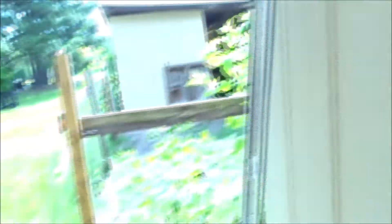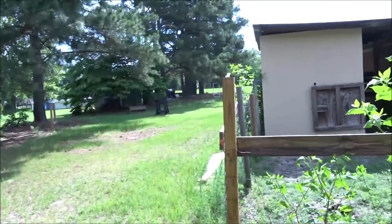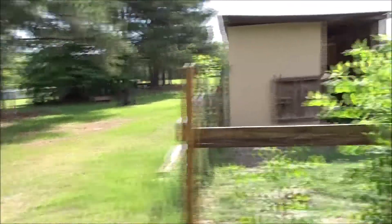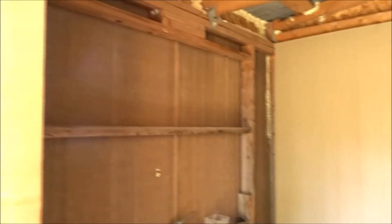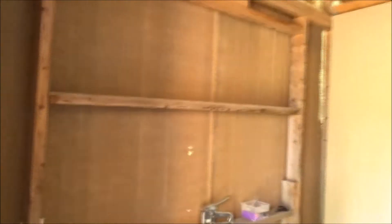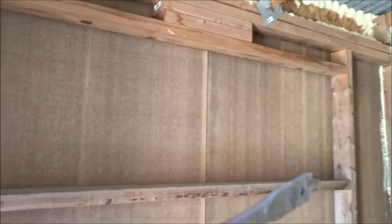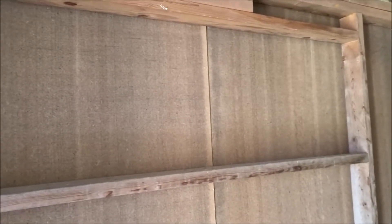Today I'm putting in the window. It's going in right here. I've got my saw horses set up over there — you can't see them, I have to zoom in. First thing I'm going to do is take this spade bit — it's half inch — and drill a hole in each one of these corners here. Boom and boom. And go ahead and make our opening.